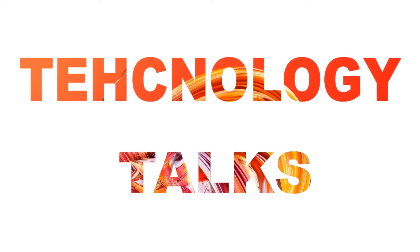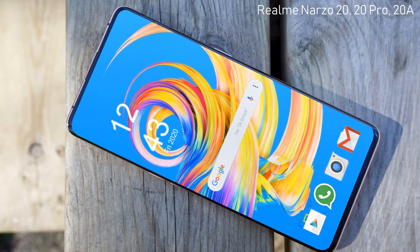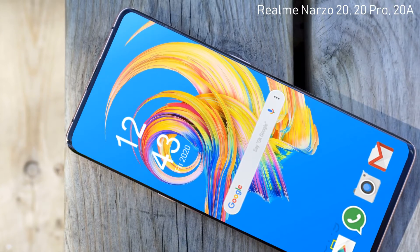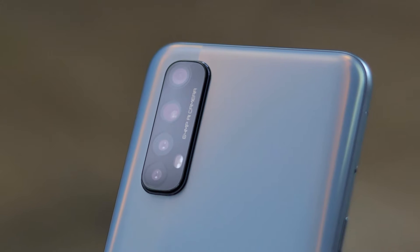Hello everyone, welcome to my channel Technology Talks. Today we are going to talk about the specifications, leaks, and rumors about the Realme Narzo 20, Realme Narzo 20 Pro, and Realme Narzo 20A. It has been officially revealed about the series by the company, however there have been several leaks and rumors surrounding the Realme phones.